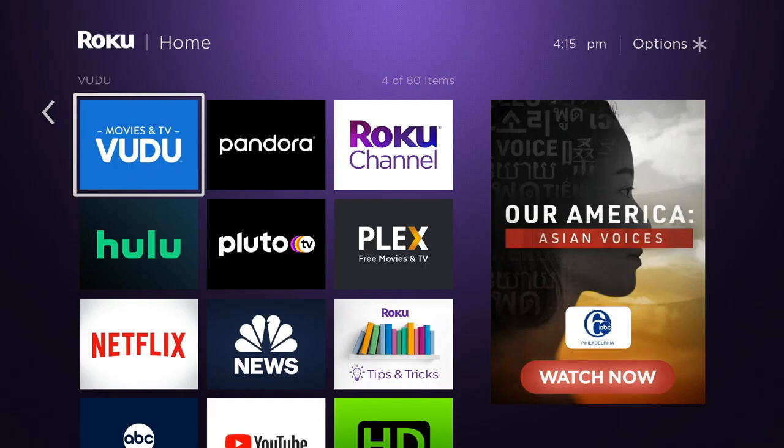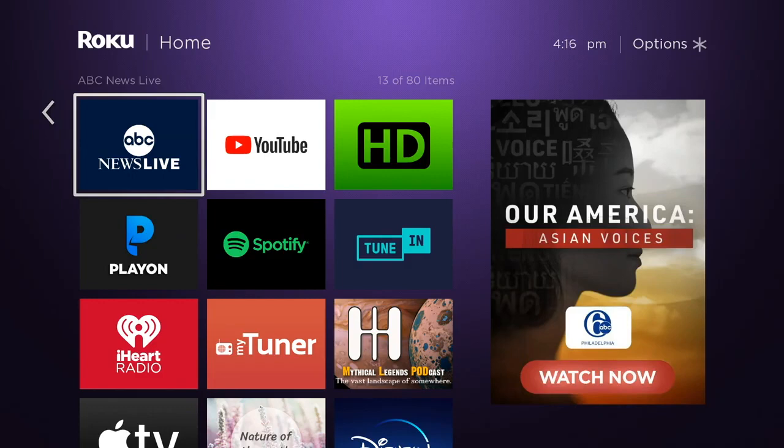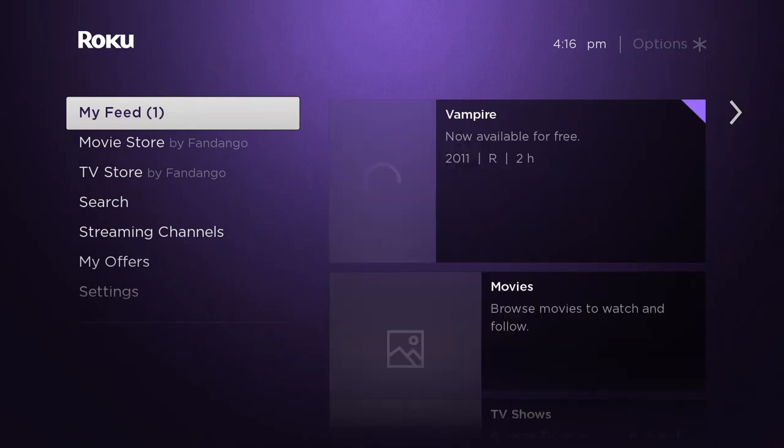Hello and welcome. This video is brought to you by TheStreamingAdvisor.com — tailor your entertainment with streaming. What we're going to do here is a simple video to help people who are trying to set up a remote control on their Roku in order to control their TV.